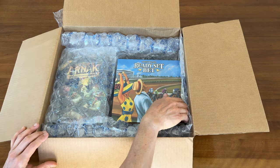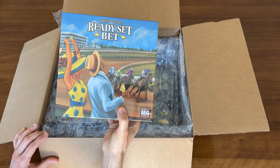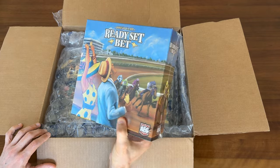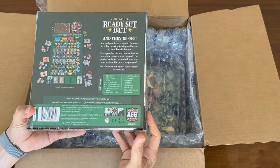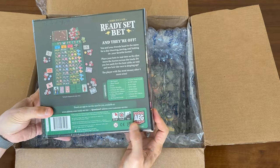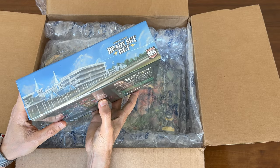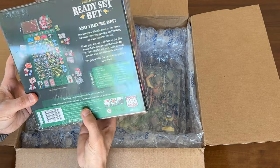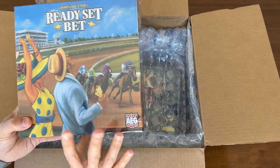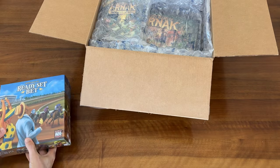Here on the top, this is actually a game I've been waiting for for a long time, and this is the main reason I bought those Ironclays. This is Ready, Set, Bet — it's a betting horse racing game. Got a lot of good reviews in all the top 10 lists from last year, and I've been waiting for this to come back in stock. Looks great, no damage to the packaging here.